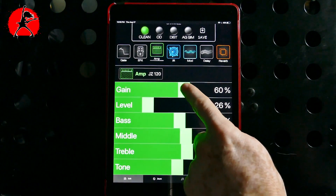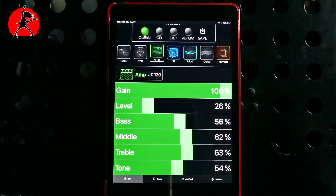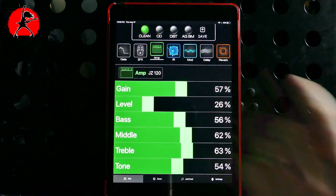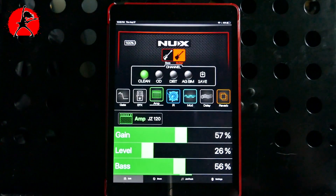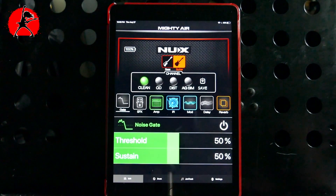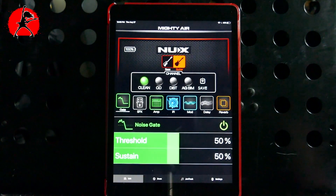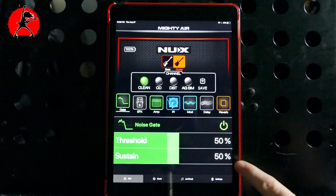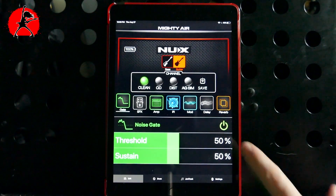Here we can change the gain structure, though the Jazz Chorus doesn't typically have much gain — if you maximize it, it just becomes a little louder but stays pretty clean. We also have bass, middle, treble, and tone controls. If we want to add additional effects, we can select a noise gate. For a Jazz Chorus the signal is pretty clean, so the noise gate is currently off. If you turn it on, the gate engages with threshold and sustain both at 50%, but it's not really necessary here since the sound is clean overall.